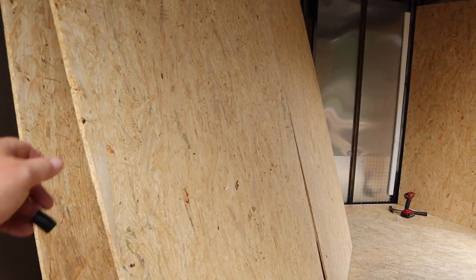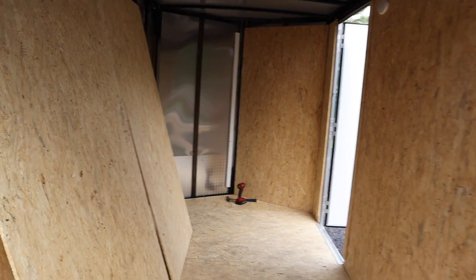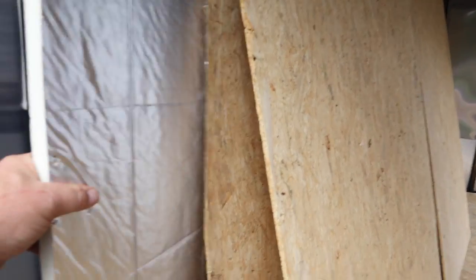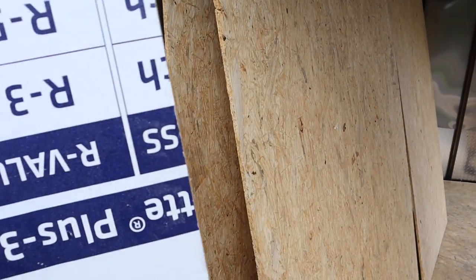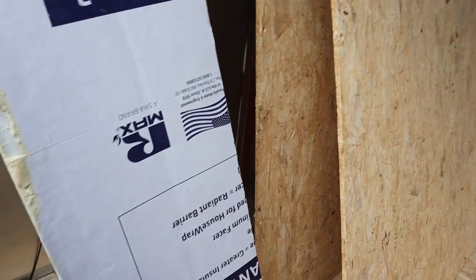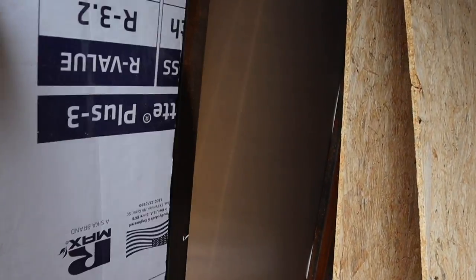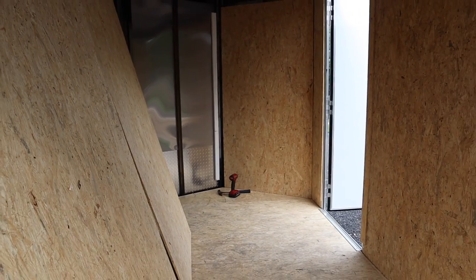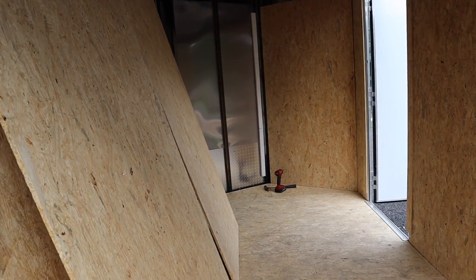It comes with this OSB plywood siding and OSB trim. I've taken all that off. We're going to be using this one-inch poly-iso, R5, which you can get at the home center. That's going to go in the wall here, and then the sheeting will go back on top of it and we'll paint that — that'll be the wall.